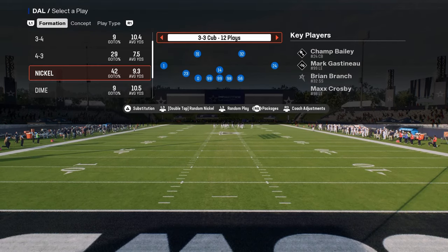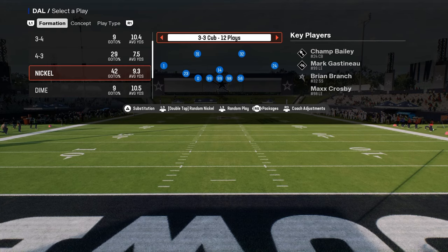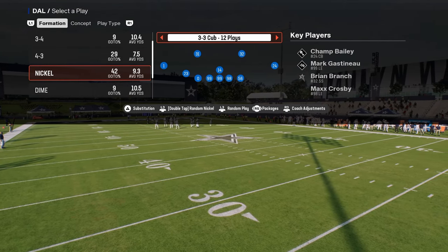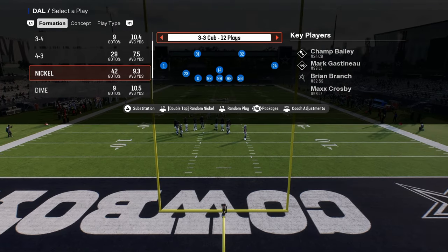In this video I'm going to teach you how to run the 3-3 Cub defense post-patch in Madden 25. This is found in the Vikings playbook, and one of the most important things you can do when running this defense is use a specific package that is going to make everything about this defense better.